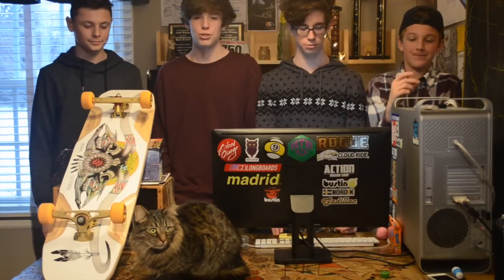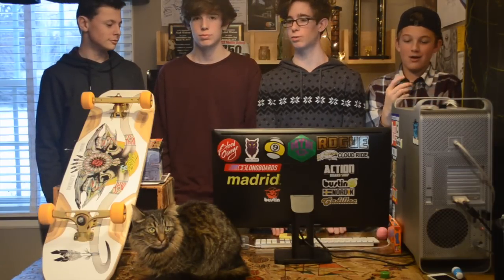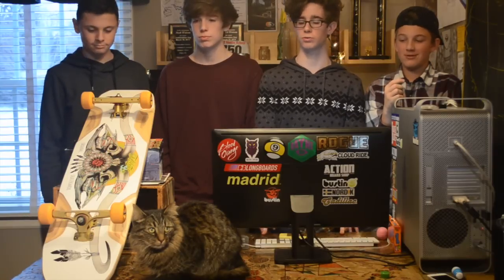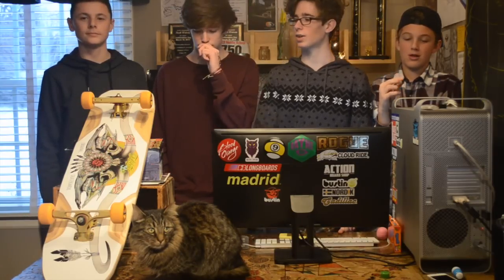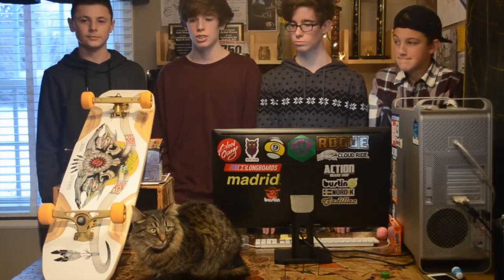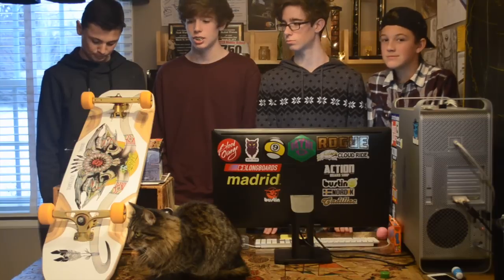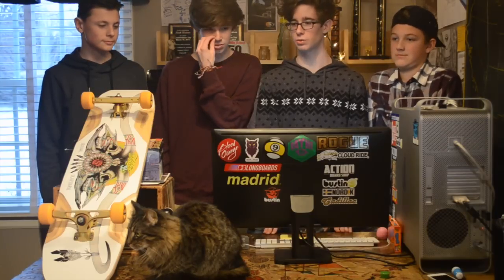These three boards are all for different things. You have the original OG Arbiter, which is meant for downhill, and the KT, which is more of a freeride-oriented board. You can also do some street tricks on it, but if you're going to do street tricks, you've got to get the Arbiter DK — it's got two kicks. It's like the Arbiter KT, just cut in half and mirrored. It's a really nice board. You have a lot of wheelbase options to fit your trucks, and you can customize it so you'll like it.